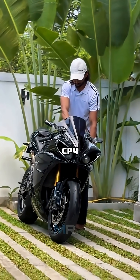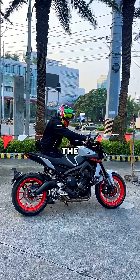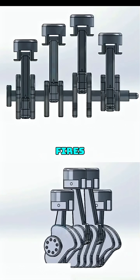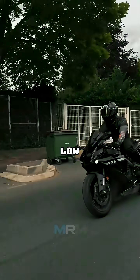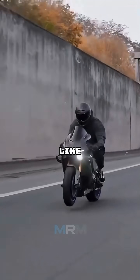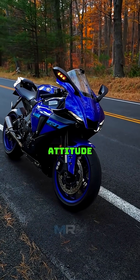Then there's the CP4, which you'll find on Yamaha's R1 or MT10. It's still an Inline 4, but with a cross-plane crankshaft, meaning it fires unevenly. That gives it a rougher, deeper sound and a ton of low-end torque. It feels more connected — like you can really feel the traction through the throttle. Basically, it's the Inline 4 with more attitude.